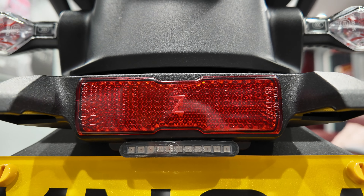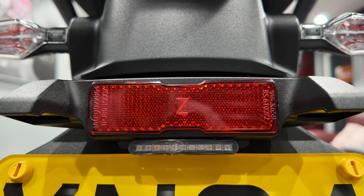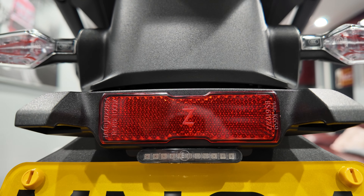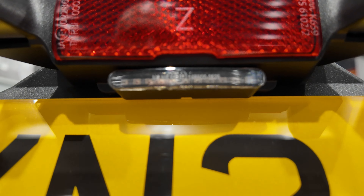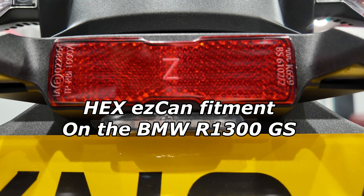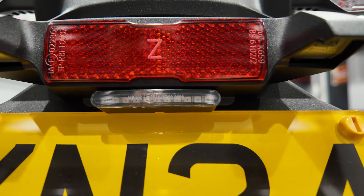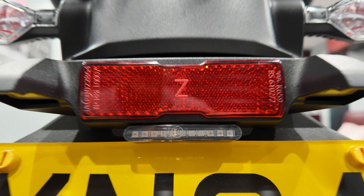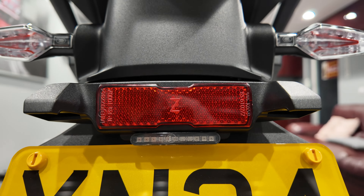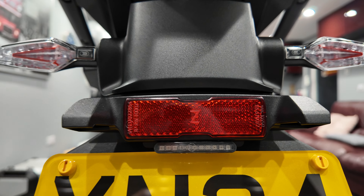I've had feedback from guys I go out riding with and they've all said it's very visible and plain to see from the back. Three quid - if that was a BMW part or even an aftermarket motorcycle part in the UK, you'd be looking at 30 or 40 quid for that. I know some stuff from abroad can be cheap and nasty in quality, but I can assure you the quality on this is more than acceptable - for that price it certainly gets a thumbs up from me.